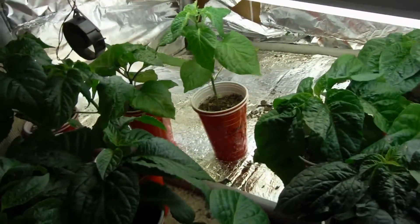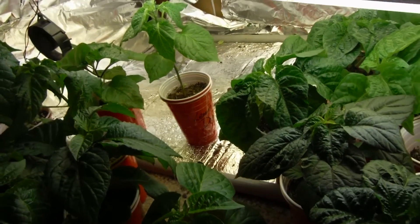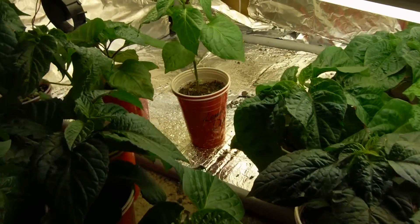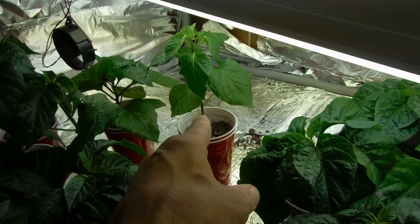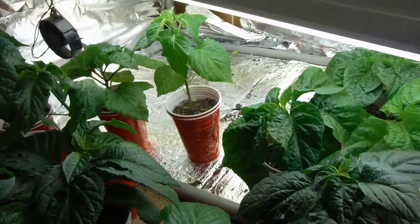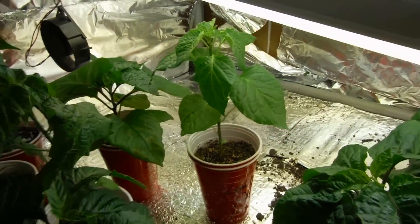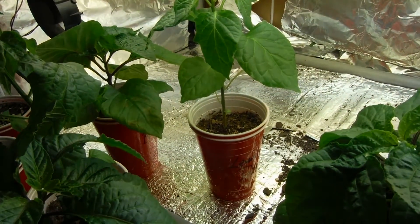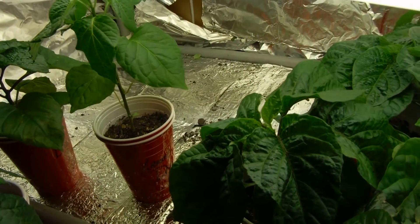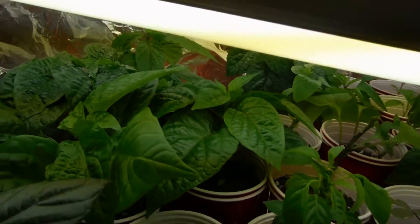Everybody's been tucked in pretty close. I'm doing it like Tetris — you put one of the big tall lanky ones next to one that's really short with a bunch of leaves and it all kind of works out. I did pull five tomatoes and three basil, then added another three peppers, so not too bad and everybody's still growing.